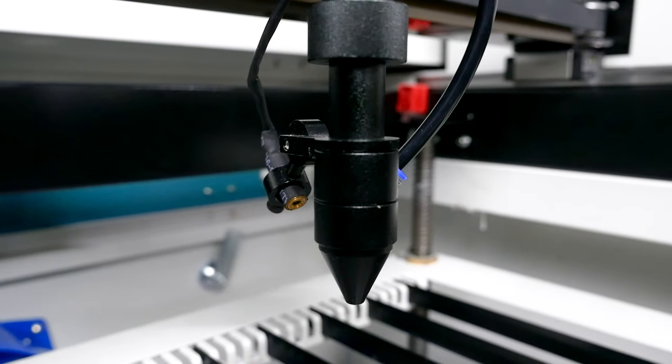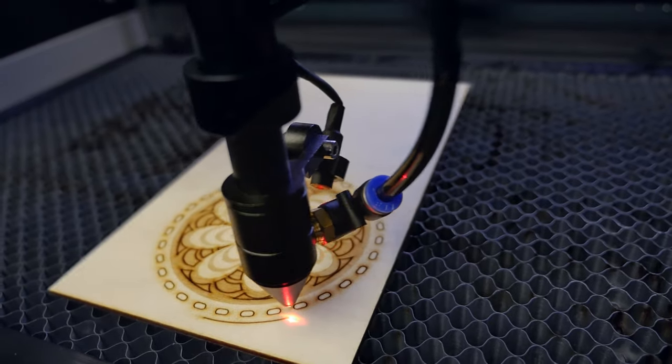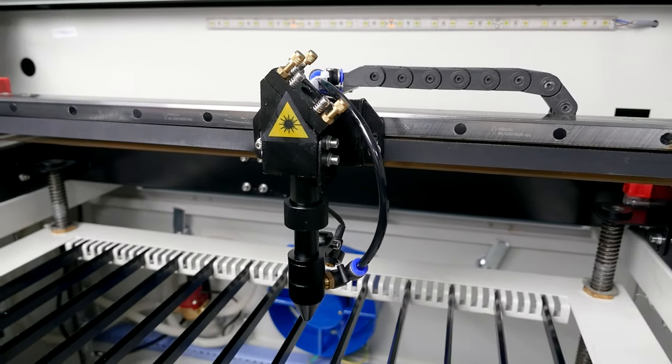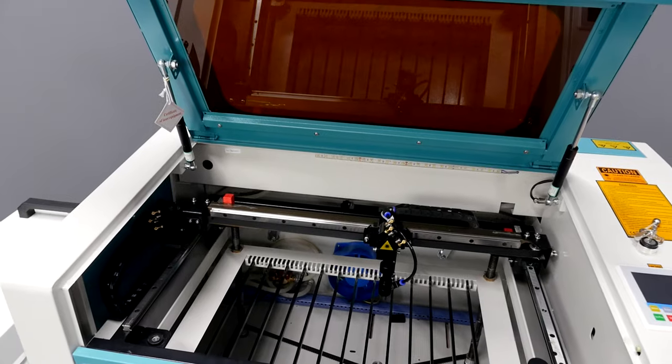A reduced cross-section nozzle ensures the cleanest cut for all types of materials, especially for plywood and leather. This allows you to avoid post-treatment of your products when using a standard air compressor. However, due to the reinforced hose connections, a more powerful air compressor can be installed.